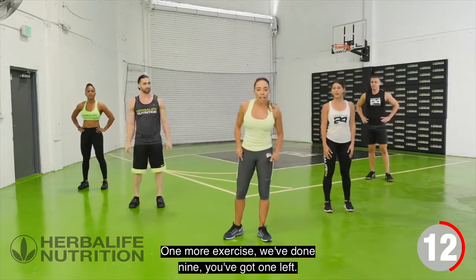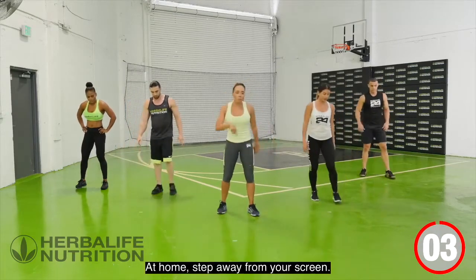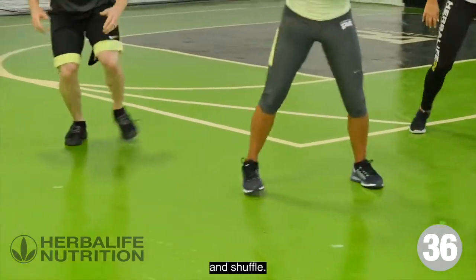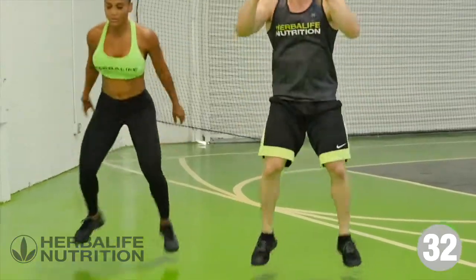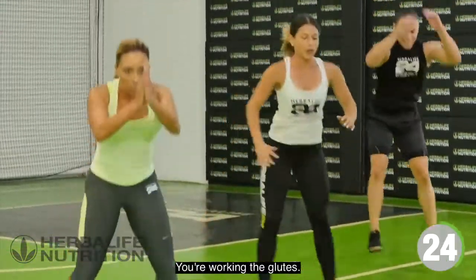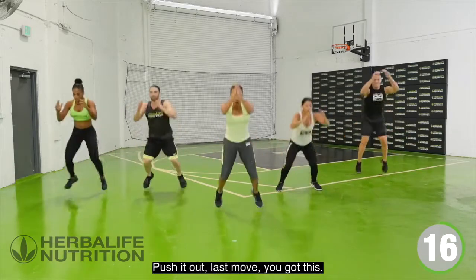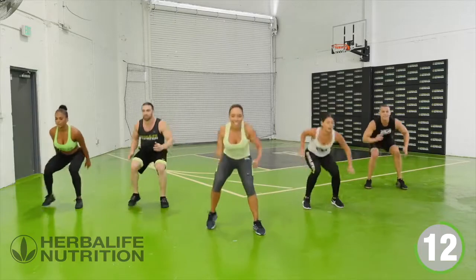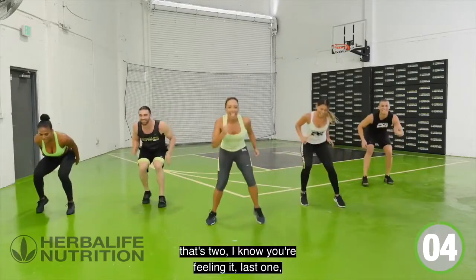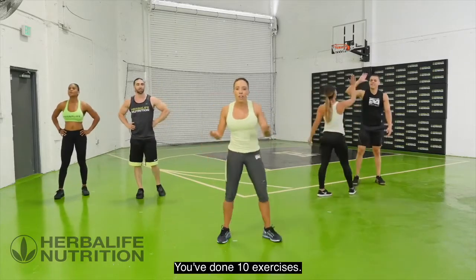One more exercise — we've done nine, you've got one left. Our next one's super dynamic. You're going to sit into a squat, jump forward, and shuffle back. At home, step away from your screen. Sit, jump, shuffle it back. You're using your arms for momentum, really sitting back on those heels, driving forward — working the glutes, getting in some cardio. This is your last move, push it out! Great job, that was your 10-minute interval training.